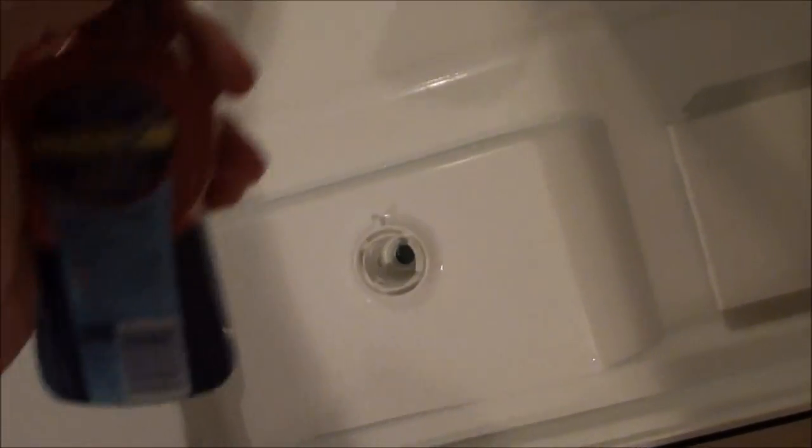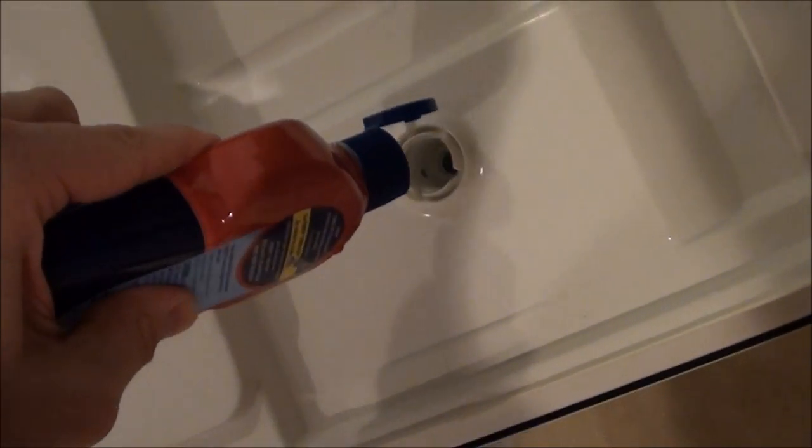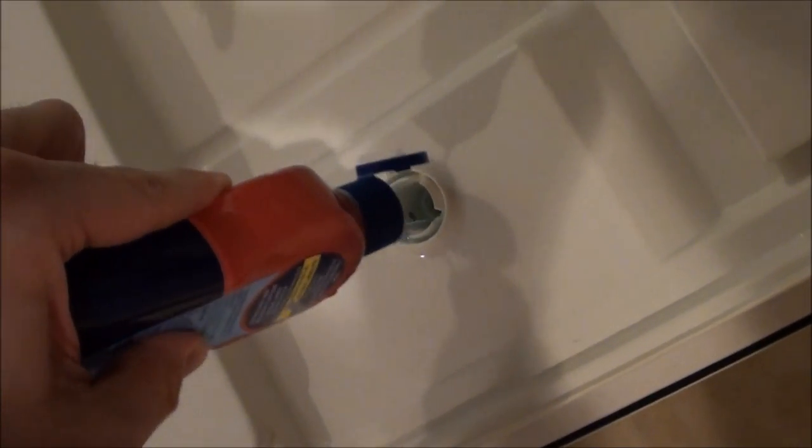Put a little bit of detergent in the pre-wash area and a little bit in the main wash area. Unscrew the cap and put the finisher inside. You don't need to put finisher in every wash — only a little bit is used each wash.